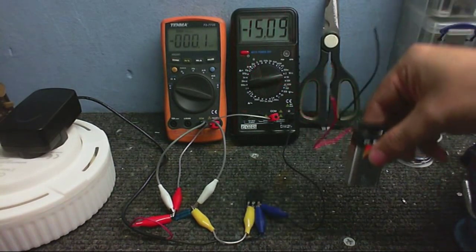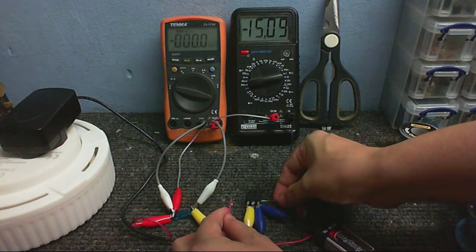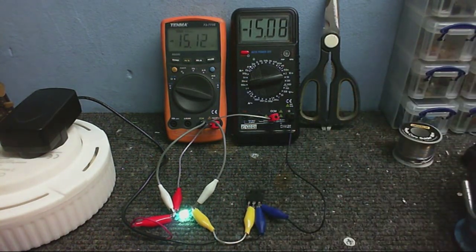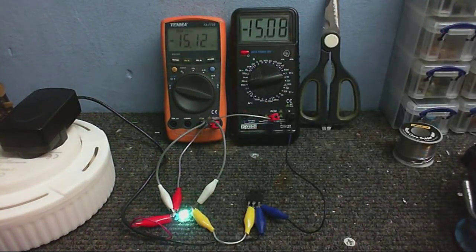So I've got 15 volts - I know it says minus 15 but I just had to connect this meter back to front. I'm connecting the battery's negative to the ground, which is also connected to the source, and putting the battery's positive on the gate. There we go - the light comes on, and we've got about 15 volts going into the light. The light is going to stay on until I discharge the gate, because MOSFETs can store the charge on the gate. Even with just 9 volts to turn on the MOSFET, it's on and fully conducting.